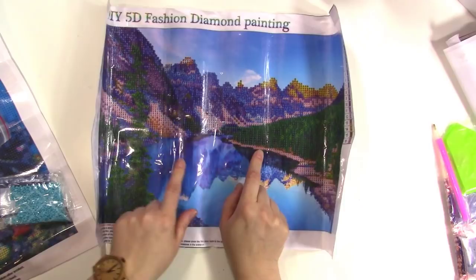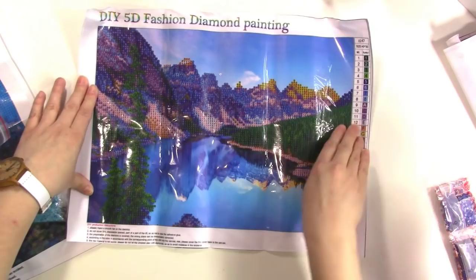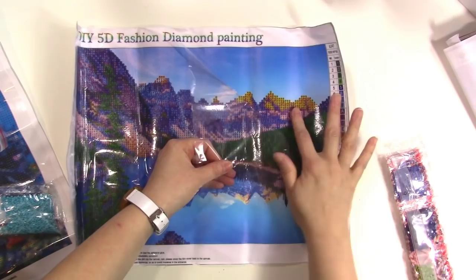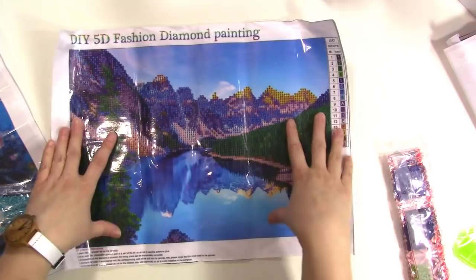I think these are really great for beginners or kids. I've seen people doing these together — if you have a big one you can work on it as a family, each doing different sections. So let's go ahead and open one up. Each painting comes with this protective film over it, and when you peel it back this part is sticky — that's how the gems stick to it. You cover the painting with gems and then you can cut off the edges and frame it if you like.